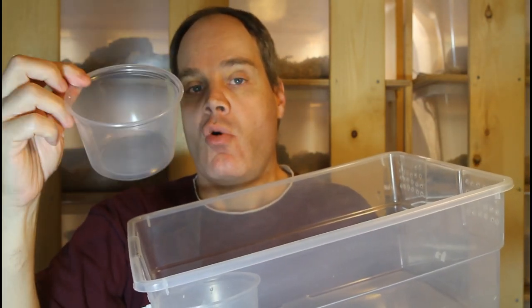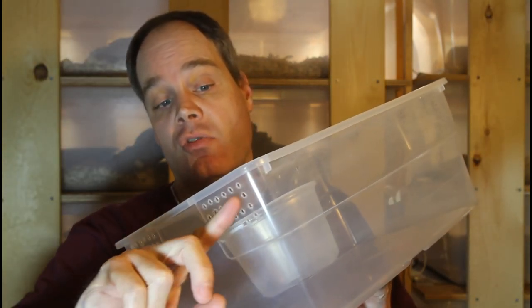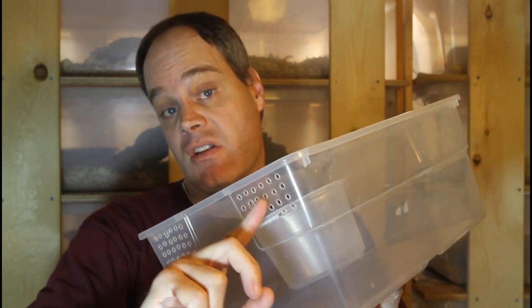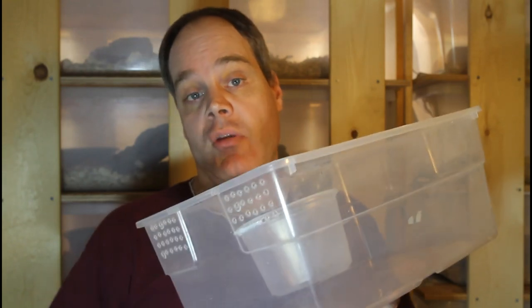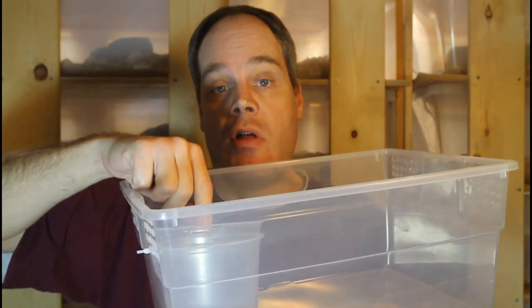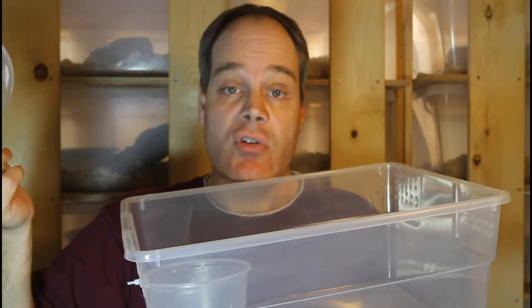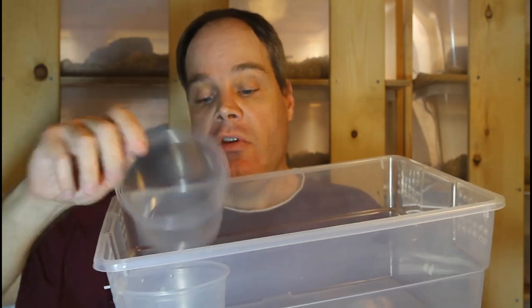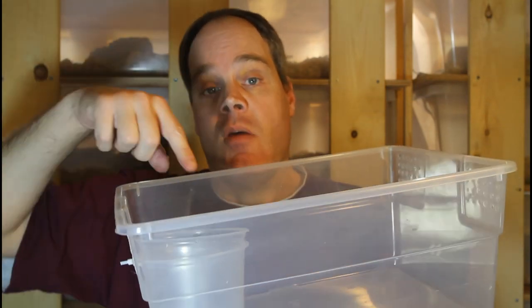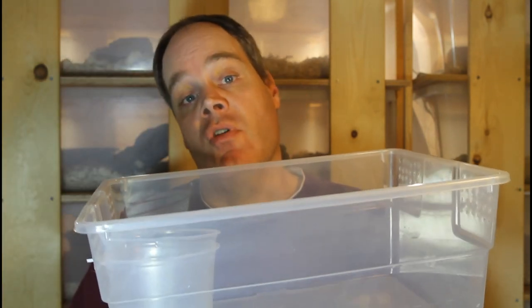I burn a couple holes with a soldering iron in the side of the cup holder, then use a zip tie to secure it to the side through ventilation holes I've also put into the tub using a soldering iron. The zip tie holds it in place. Then this is the actual water cup that I fill with water and put in there. When I'm cleaning the tubs, I can just take the water dish out, clean it, reuse it a few times, and then recycle it. This setup makes it really easy to keep clean, puts the water out, and it's not going to get tipped over by your baby snake — so you don't have snakes constantly flooding the tubs.